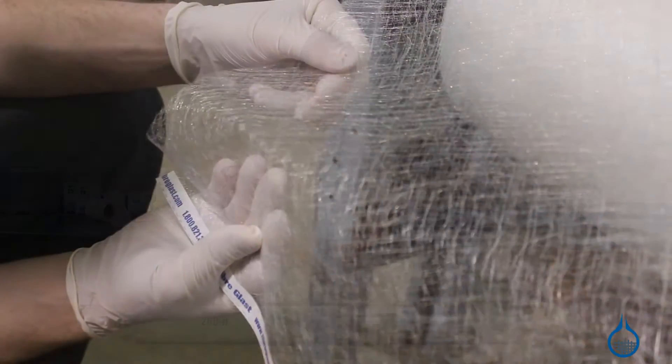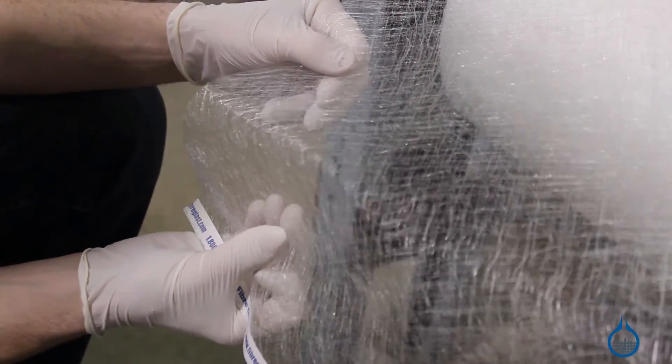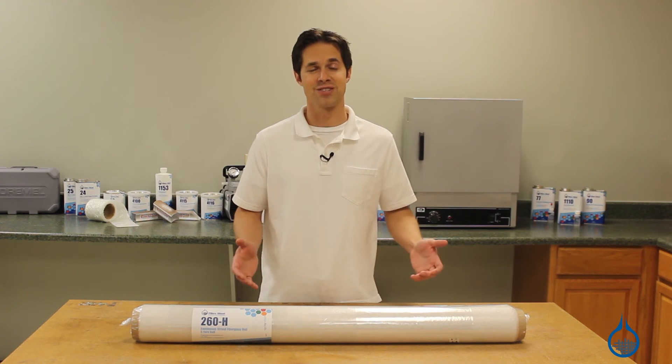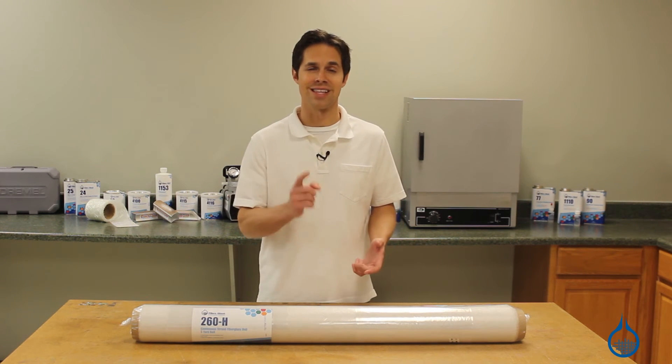You can depend on consistent handling properties every time you order from Fiberglast. Take a closer look at our number 260 and other fiberglass reinforcements at Fiberglast.com, and thanks for tuning in. Learn more when you subscribe to our channel and don't forget to like this video.